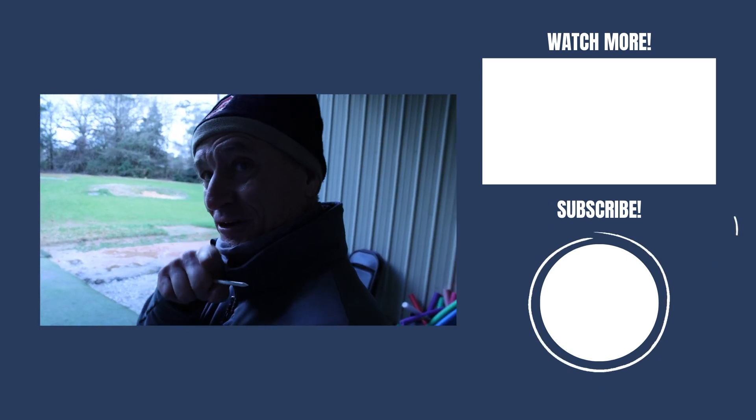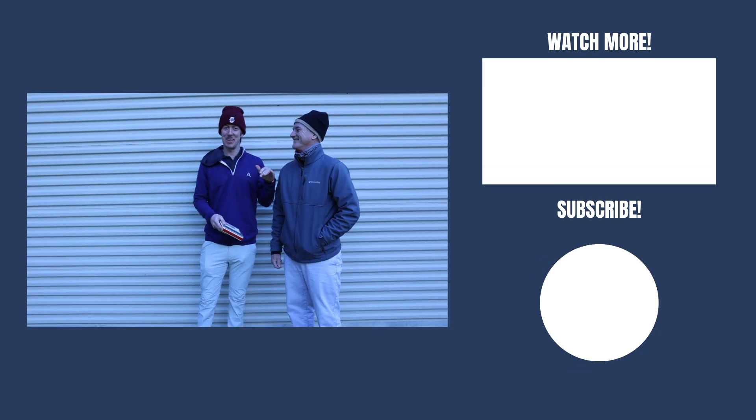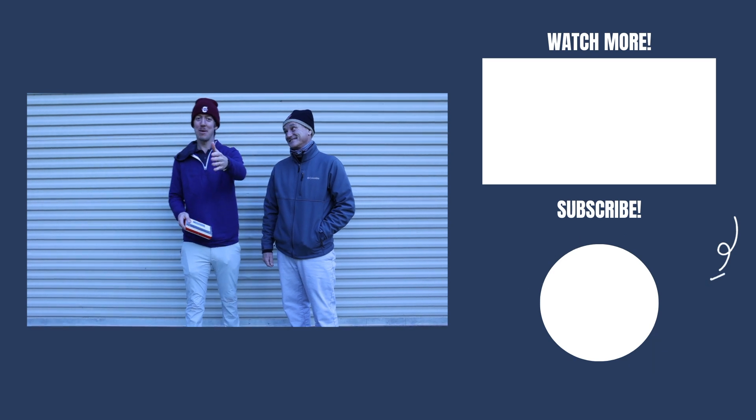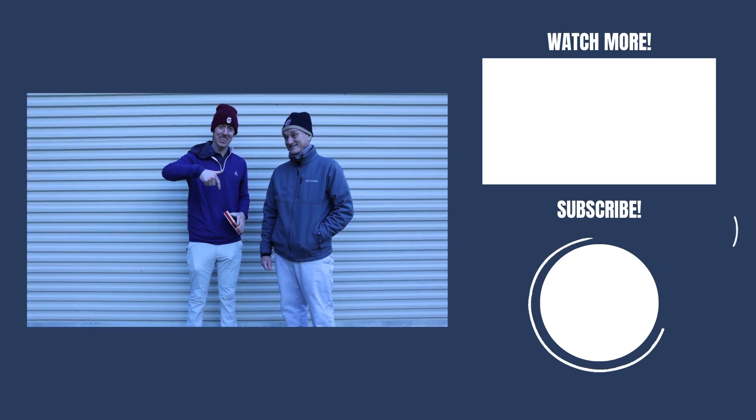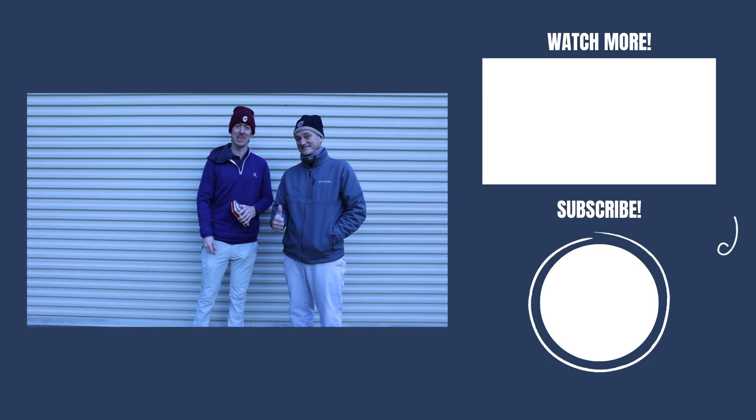You're fixed! I'm fixed! You are a miracle worker. No, you're the one that hit it. Thank you, sir. Big shout out to George for the help today — it really helped me, hopefully it helped you guys too. Make sure to smash that like button and subscribe button for more videos like this.